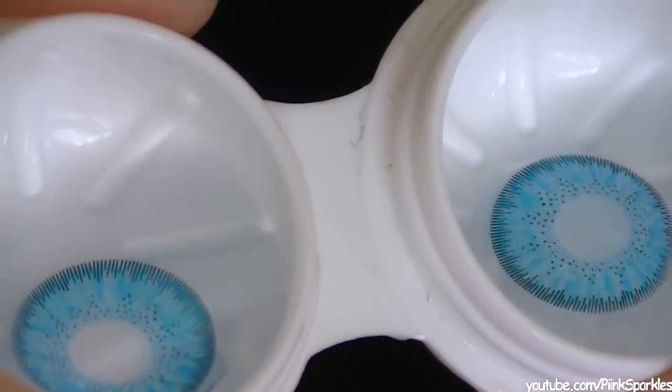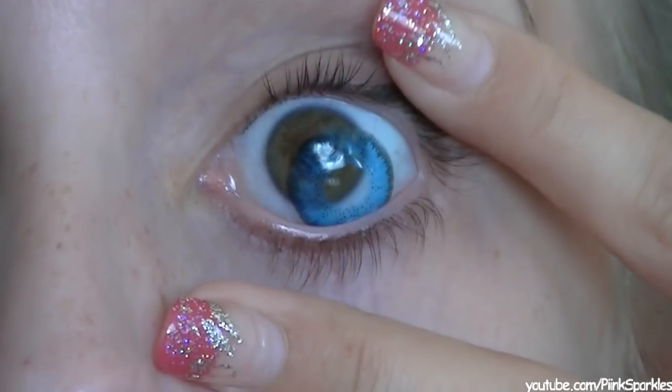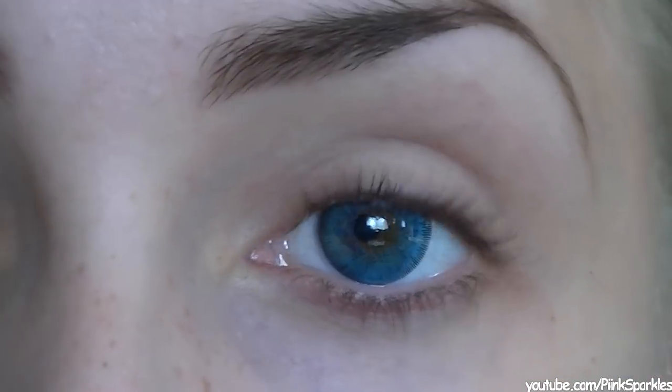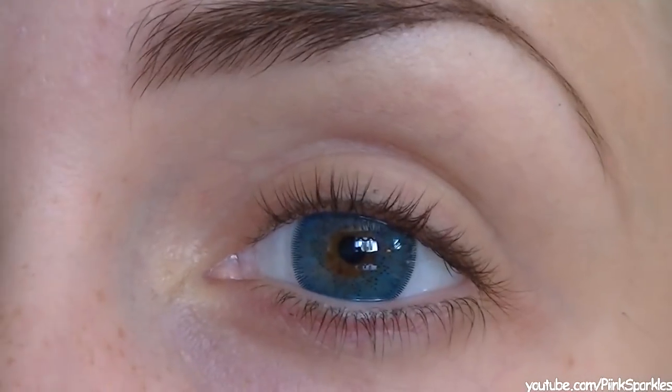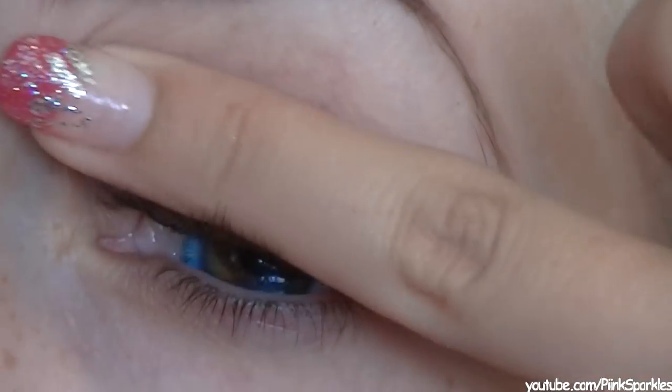The first thing I'm going to do is apply some blue contacts because her eyes are blue in this video and mine are hazel. I just apply these here like that and I love the way these look in my eyes — I've always wanted to have blue eyes. Next I'm going to apply a primer all over my lids to set my eyeshadow in for the day.